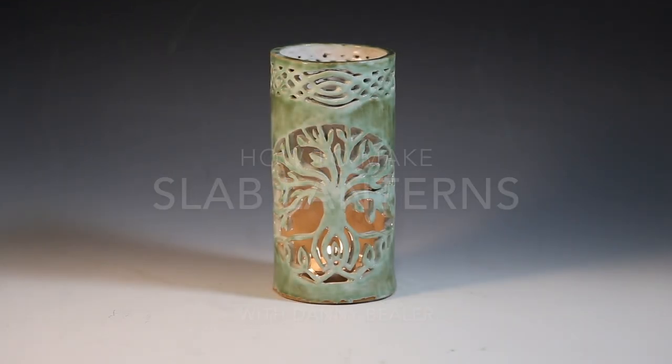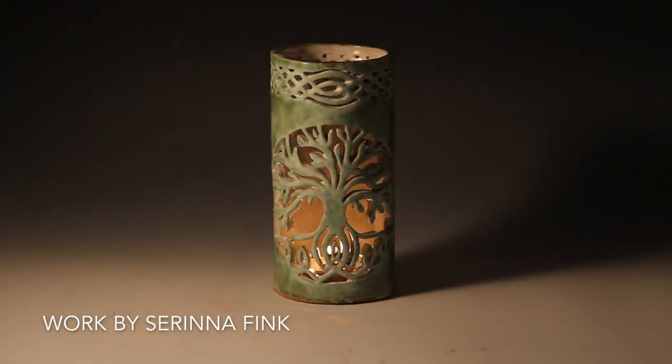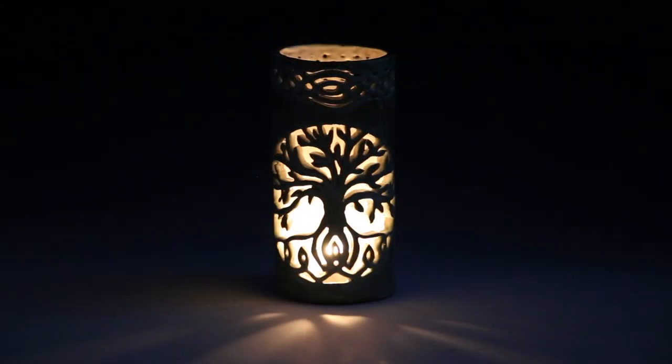Hey gang! Today we're going to take a look at how to make a clay lantern using the soft slab technique. For this project I'm going to enlist the help of students from Billings West High to illustrate the process. Let's get started!